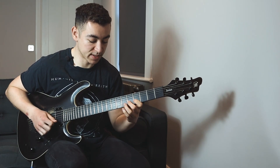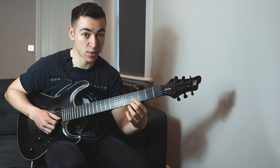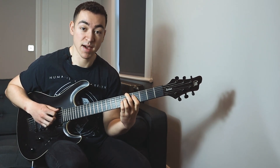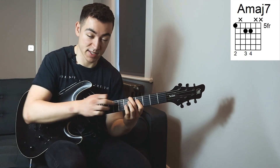Then I literally just descend the pentatonic scale with an added D sharp note here. Then I go to F sharp minor 7. Then I go to A major 7, but what I do is I hammer on from a 6-9 chord.